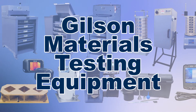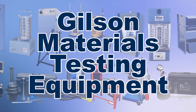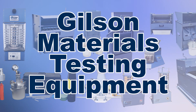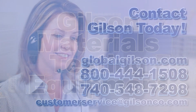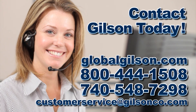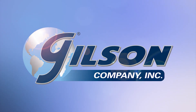With Gilson's complete family of materials testing equipment, offering a wide range of performance, features, and capacities, Gilson has the right equipment to fit your needs for fast, accurate, and reliable soil testing. Be sure to check out these and all our products listed in the Gilson catalog and on the Gilson website. Gilson — your industry leader for materials testing equipment.